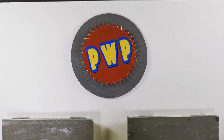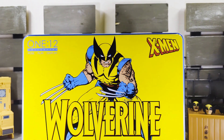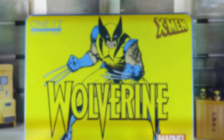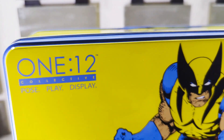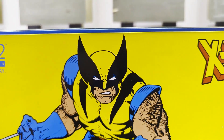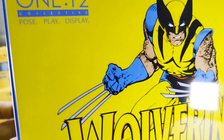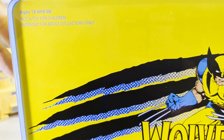Welcome back to Playing with Plastic, I'm the Big Cat. Today we are looking at the Mezco One:12 Collective DX Wolverine. We're going to look at the packaging first — very nice tin display box here from Mezco. Very nice comic book artwork. X-Men Mezco, there we go. We got the slashes — 15 and up, not a toy for children, no kids.